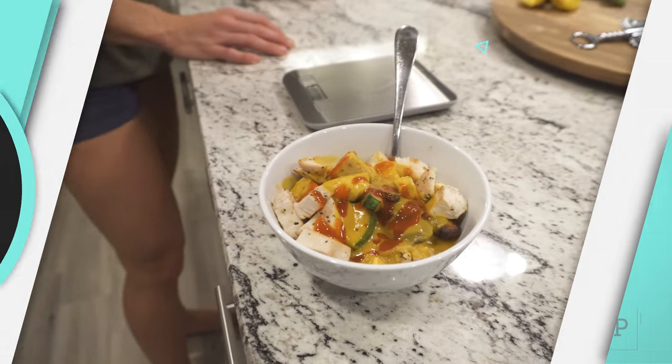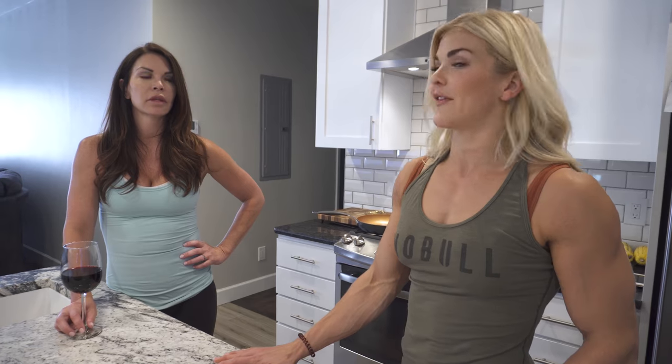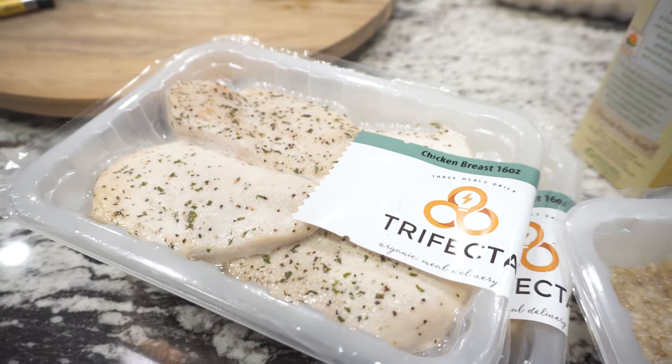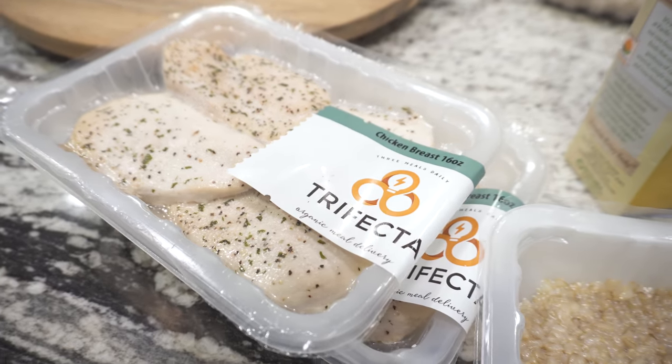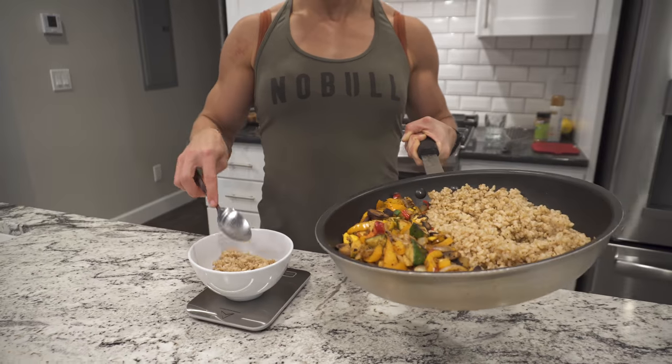We are going to be making something that I started making just because it fit my macros. I chop up a bunch of vegetables and sauté them on the stove, then I use Trifecta chicken or steak depending on what we have in the fridge, and we add that to the mixture of vegetables, put it over rice, and toss it. It's like a goulash — a butternut squash goulash. And we top it with butternut squash soup.